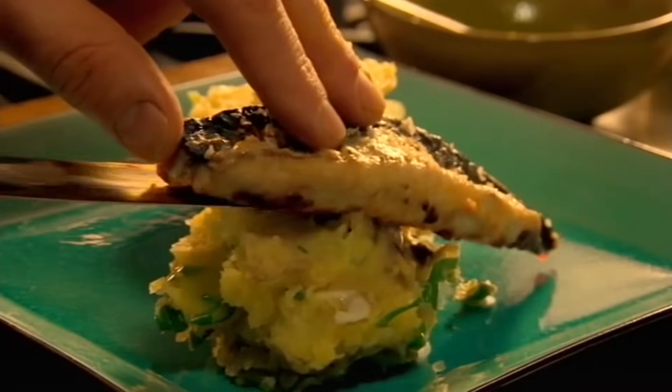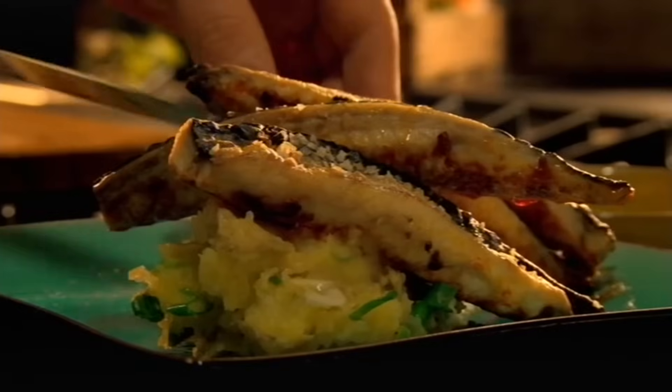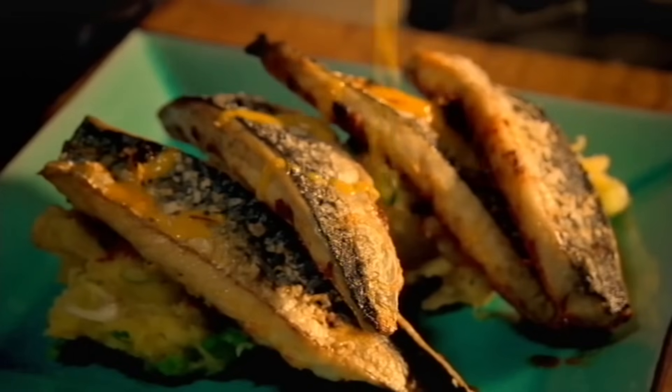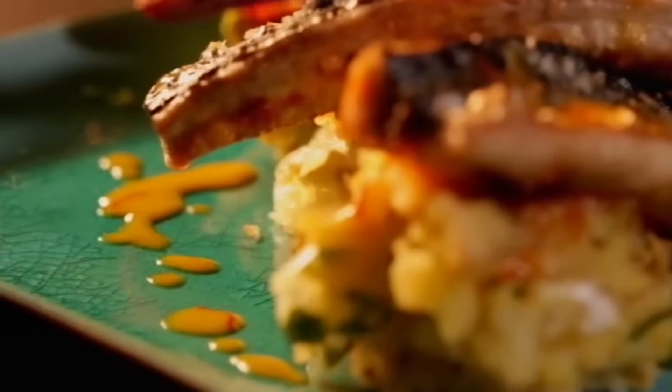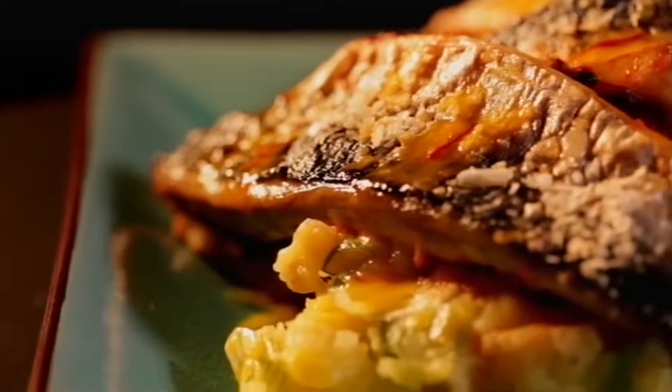To serve, top the potato salad with the roasted mackerel, and drizzle with more vinaigrette. A healthy meal that makes the most of cheap but delicious fish. Stunning roasted mackerel with garlic and paprika.